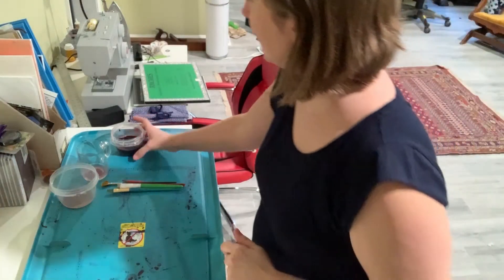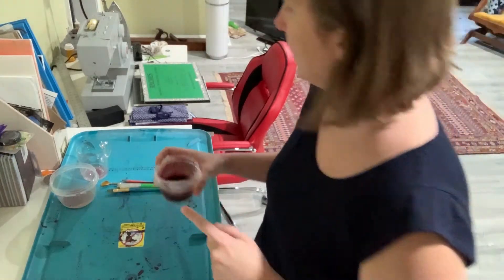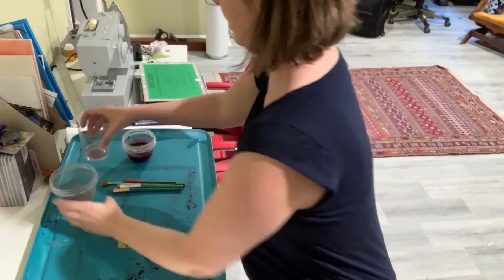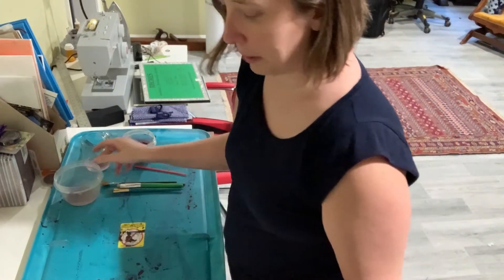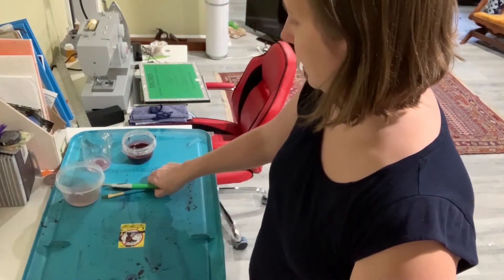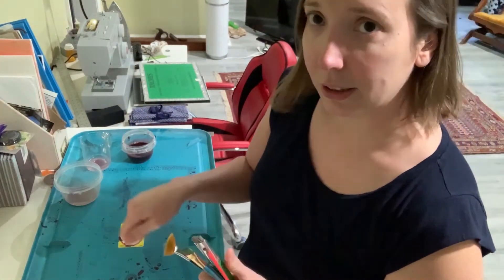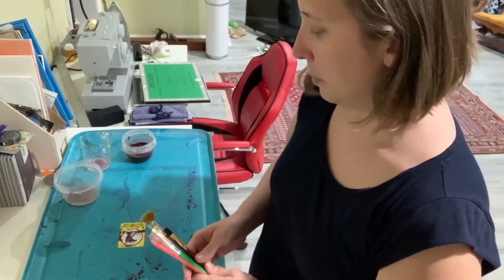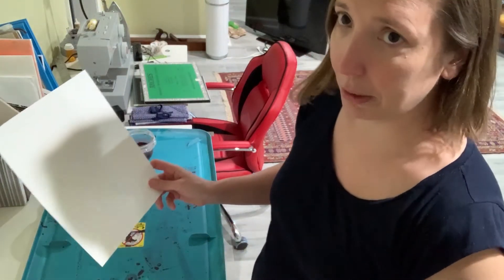Everyone has some sort of emulsion they've created. Here is my emulsion from beets, my emulsion from azaleas, my emulsion from the roses. You need some kind of paper and paint brushes — any kind of paint brush. If you don't have a paint brush you could just pour the liquid onto the paper, or try to dip the paper in there — just some way to get all that yummy stuff onto some paper.